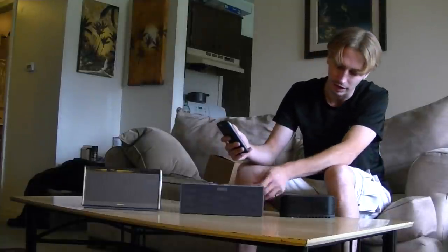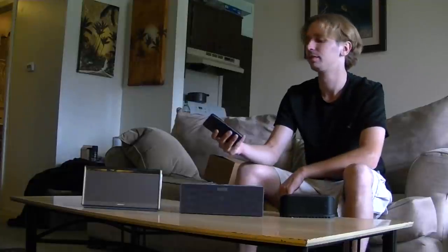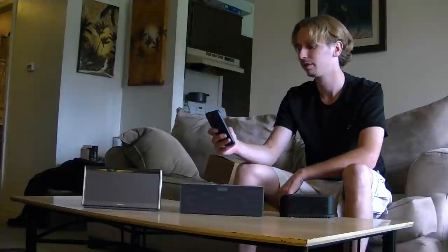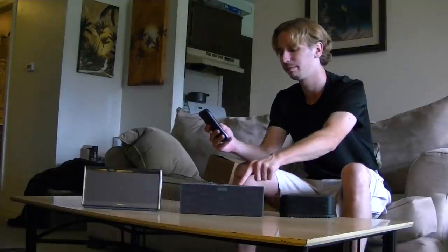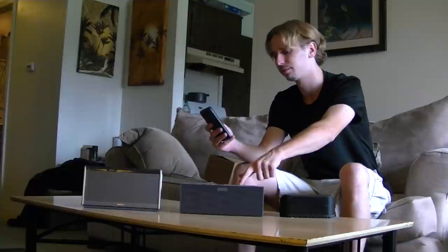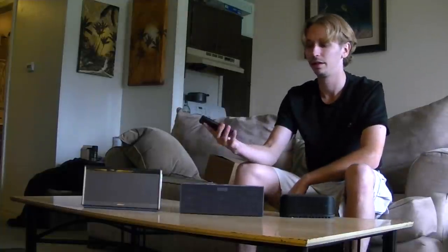I'm not sure if I've connected this like I said — oh, I have. Alright, so again we'll play the same song. Let me turn the volume up. I think that means we're at maximum volume. [Jambox plays music]